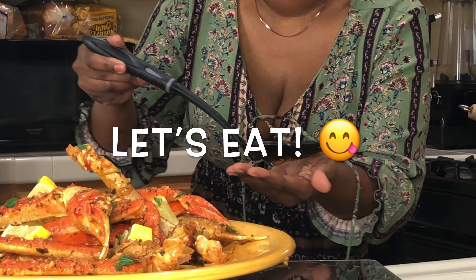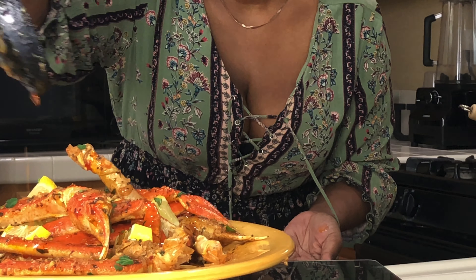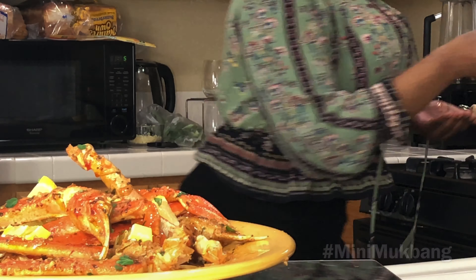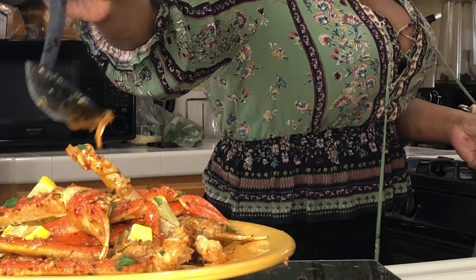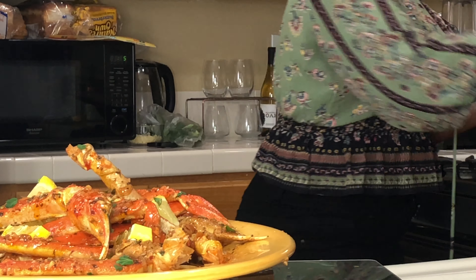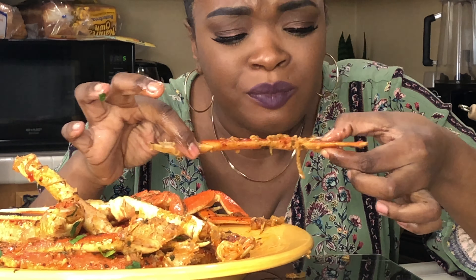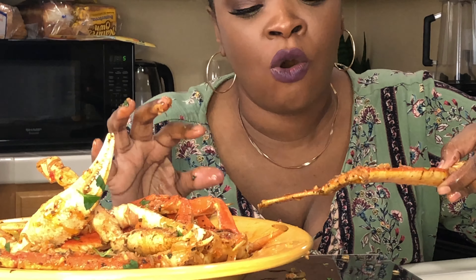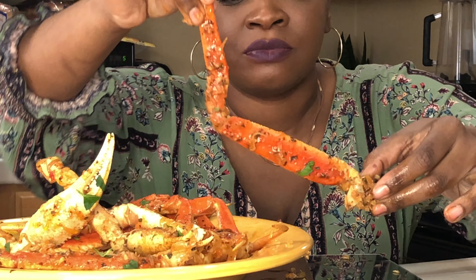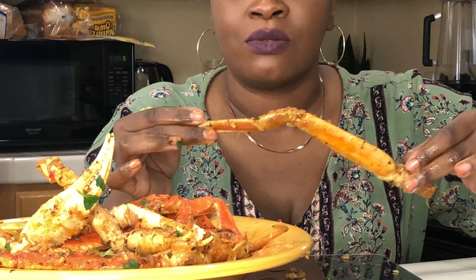Now of course this has been sitting here for a while so it's not going to be as hot as I want it to be, but I'm going to add a little bit more of the butter sauce. And there's so much flavor on here — look at all that flavor! I just want to lick it.